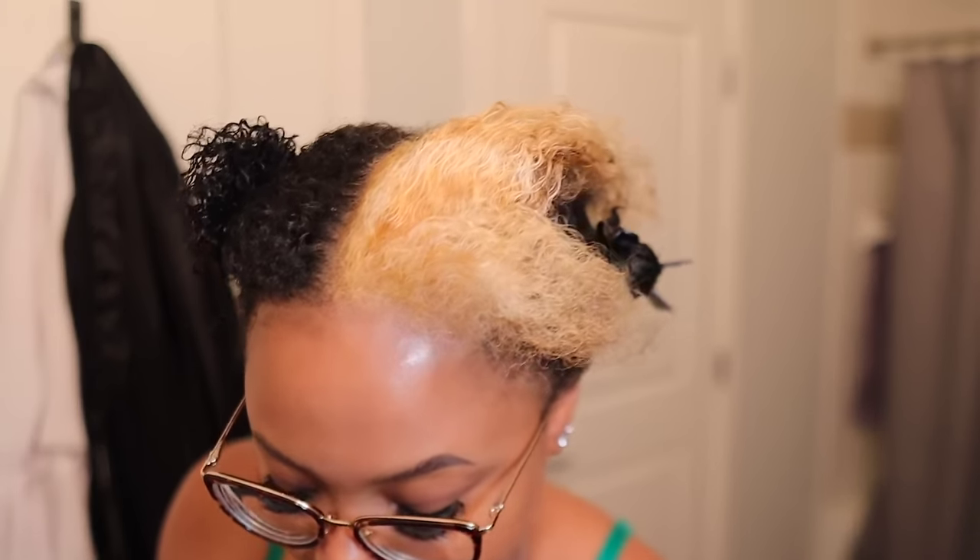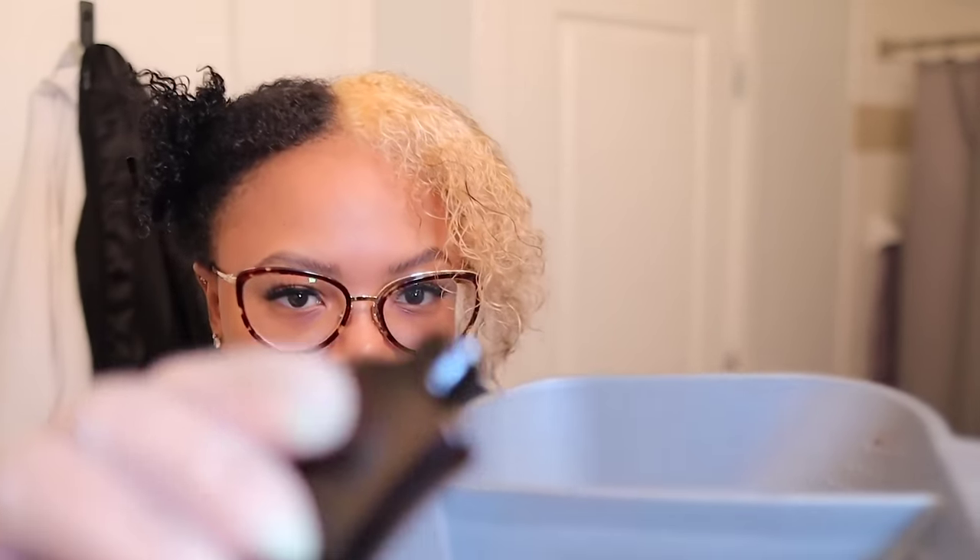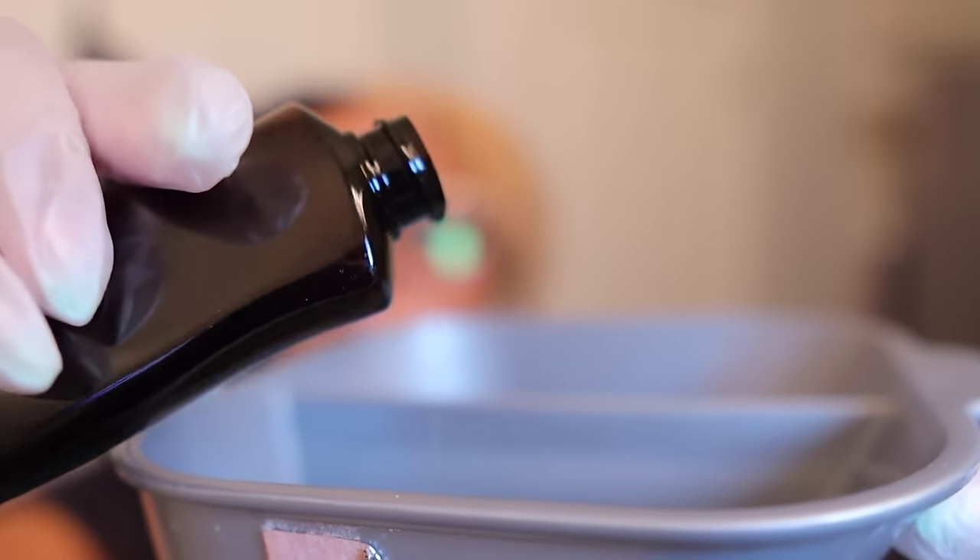Now it's time to tone my hair. This is how it looks — it's towel dried so it's still a little wet. I'm going to use the T18 toner. I used it on the ends and I like it — it looks like a silvery blonde. I had to touch up my roots just a little bit more because it wasn't as even. That's just what DIYs are about. I don't really need that much — last time I did too much. I'm mixing some toner with 20 volume developer.